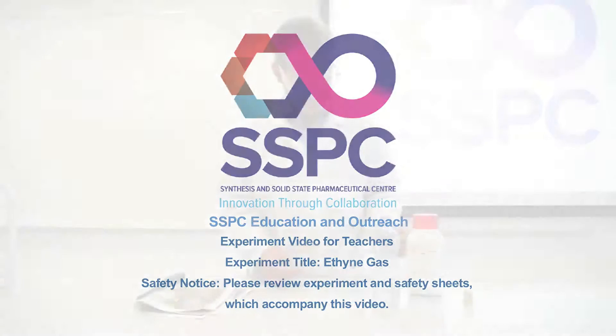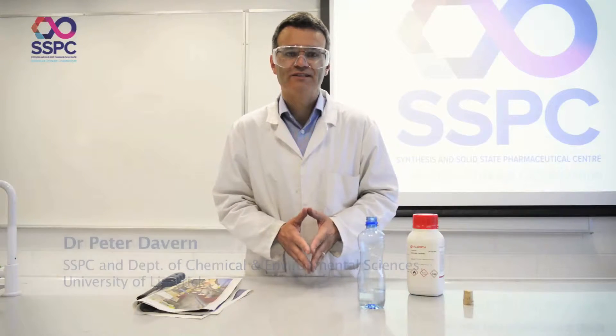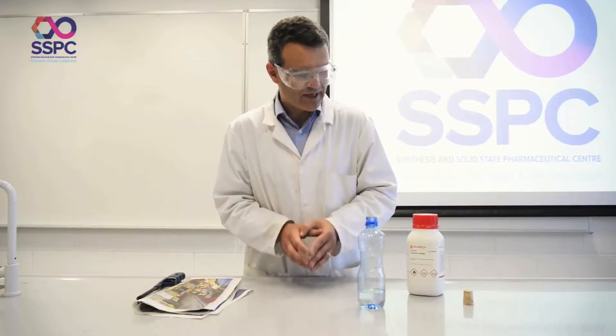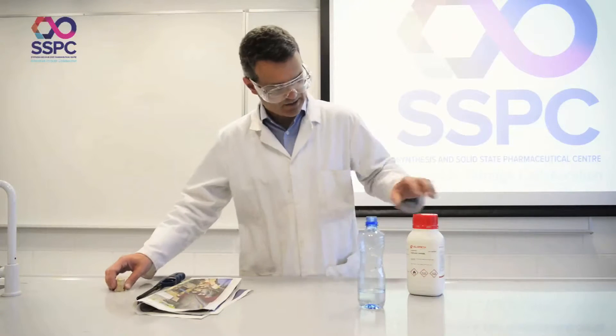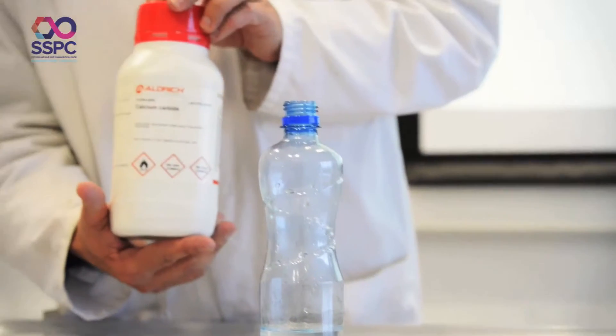This experiment is where we're going to generate some acetylene gas, or ethyne gas, and just explode it — just light it and explode it. A very handy way to make acetylene gas is to use calcium carbide, CaC₂.